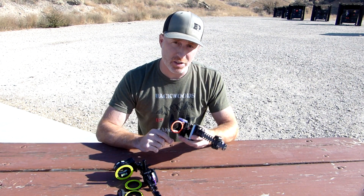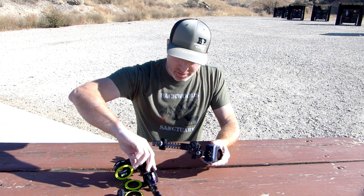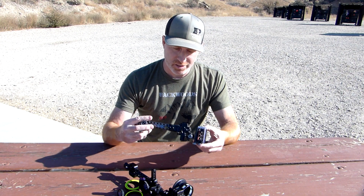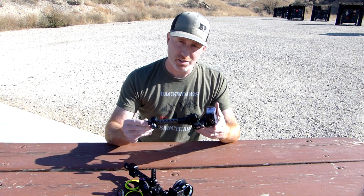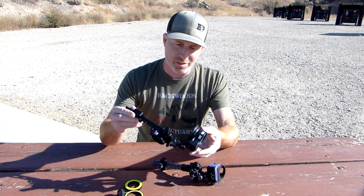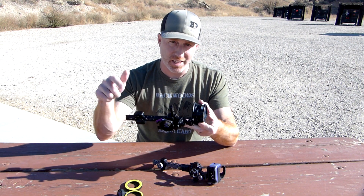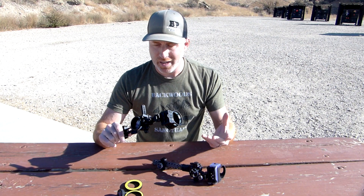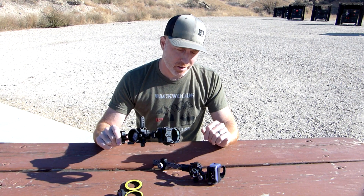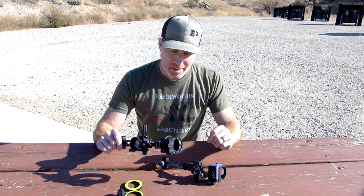I'll put links in the description to both of these. Now as far as adjustments, one thing to back up on is the way they come out of the box. The Black Gold comes all set up just like this — this is a custom order, but you can order standard configurations too. The SpotHog comes where you have to assemble it; I've got a video on how to do that. I'll put links in the description for assembly, putting the sight tape on for both sights, and getting your third axis set.